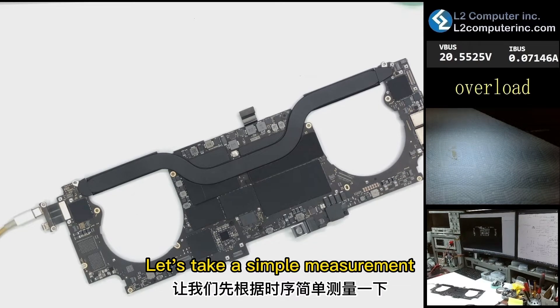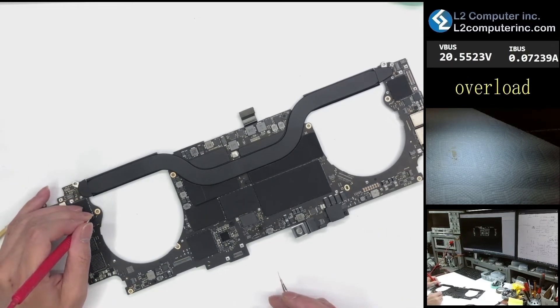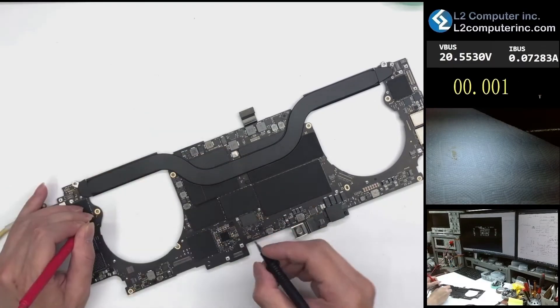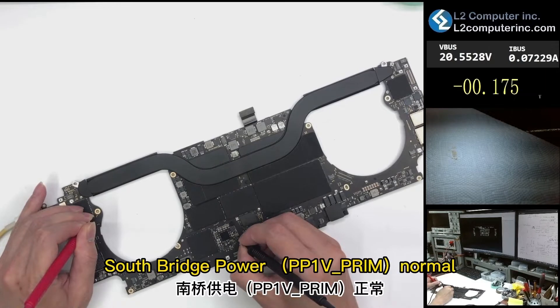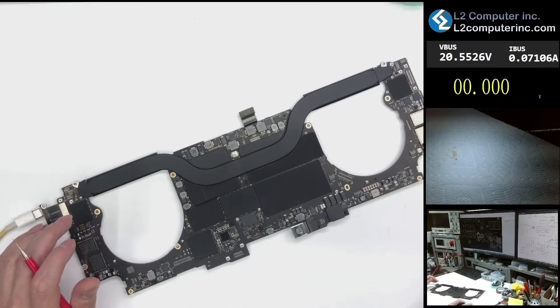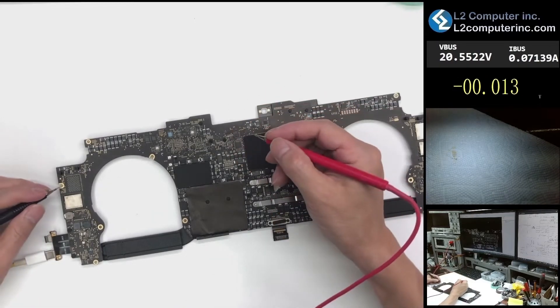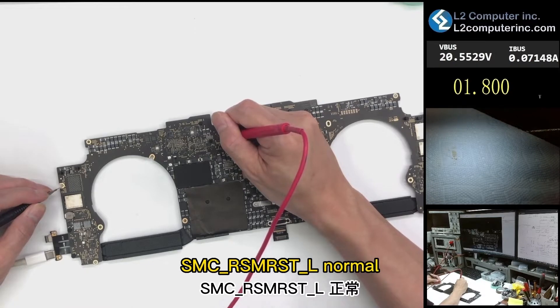Let's take a simple measurement based on the power sequence. South bridge power is normal. SMC Rimmerst L is normal.